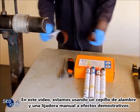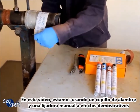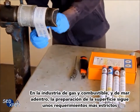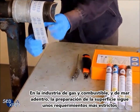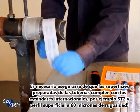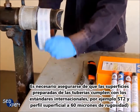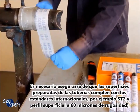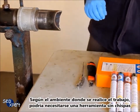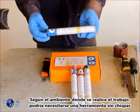In this video, we are using a hand tool, wire brush, and sand belt for illustration purposes. In the oil and gas and offshore industry, surface preparation follows more stringent requirements. It is necessary to ensure prepared surfaces comply to international standards — for example, ST2 and a surface profile of 60 microns roughness. Depending on the environment, a spark-free tool may be required.